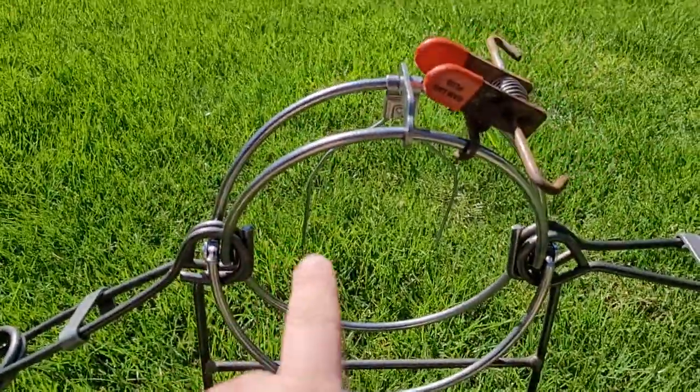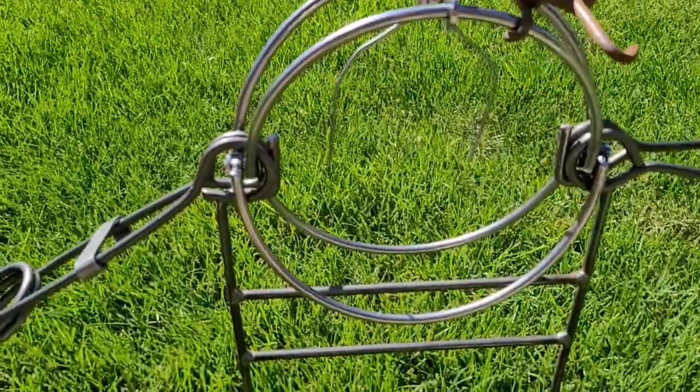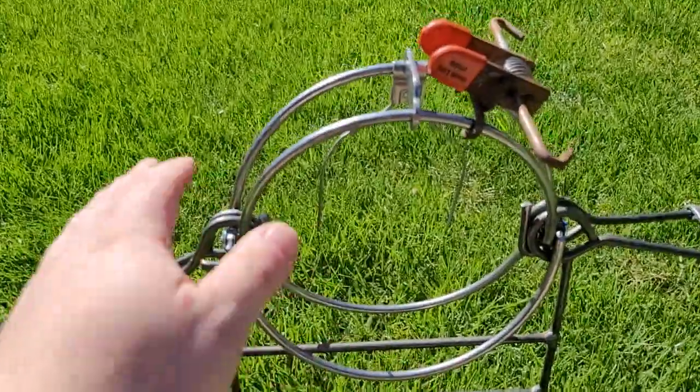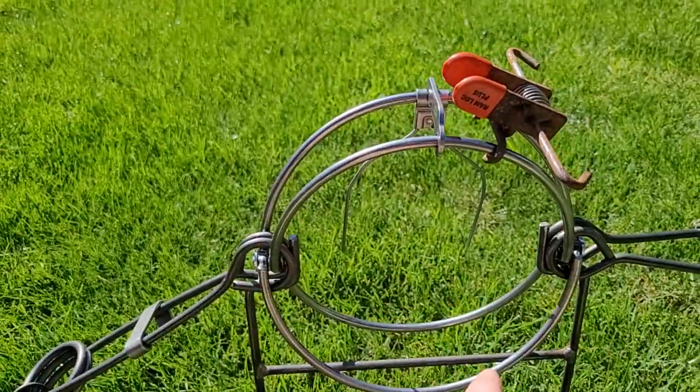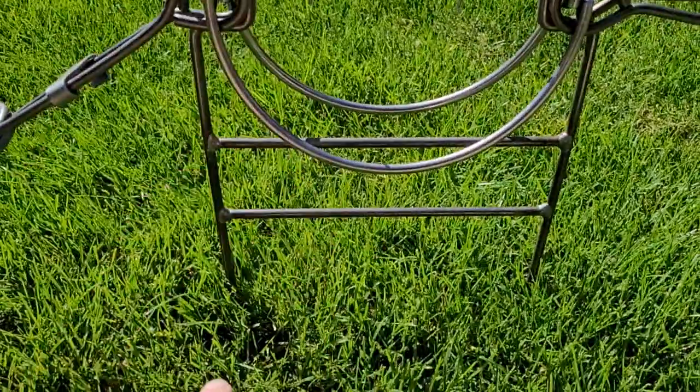It's seven inches across, it's a 220. You don't need to measure seven by seven, because it's just seven across all the way around. It's a circular trap in a 220 stand.